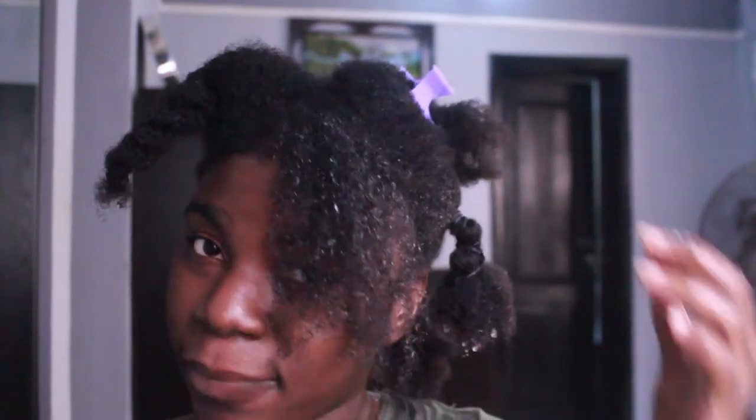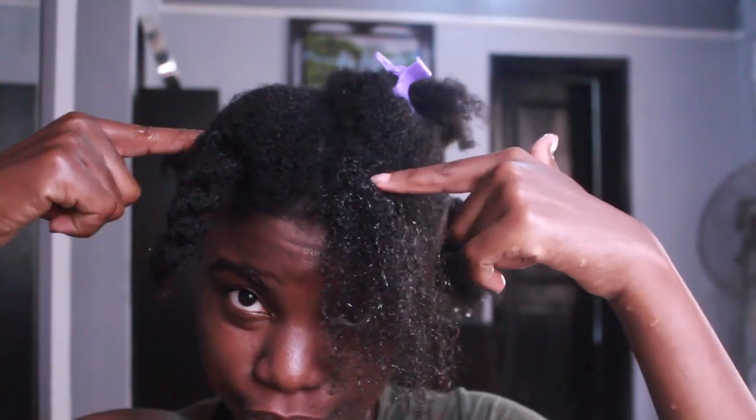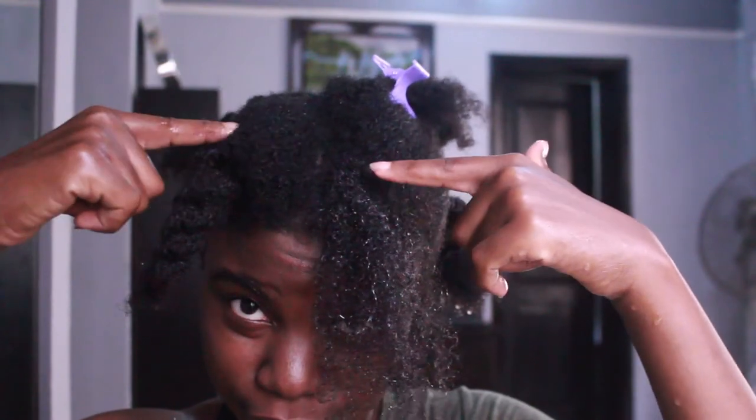You can see the difference between the untreated section and the section where I've added the product. I'm done with all the sections — yes, it's still wet and it's dripping around my hair, my face, and my neck. So guys, I'm going to go air dry this for a bit and I'll be right back.